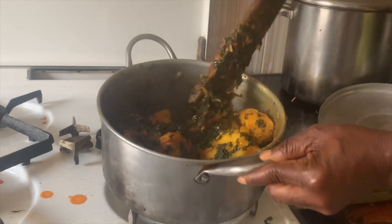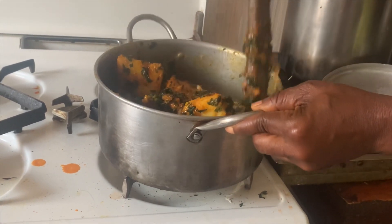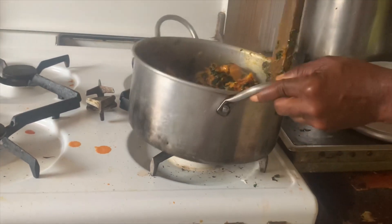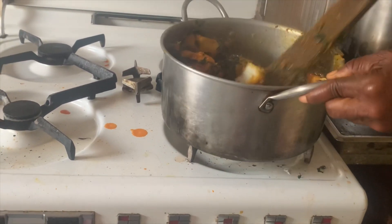Once done, add your washed sliced green vegetable to it. Stir it and cover it, allow it to cook for like a minute or two. Stir it properly so that it will go around properly. Then our food is ready — you can dish your food. Thank you.